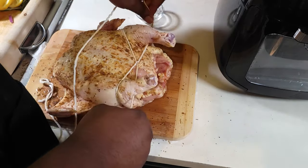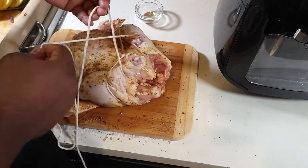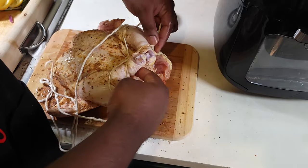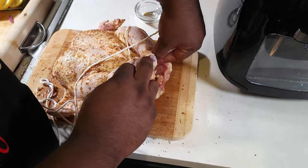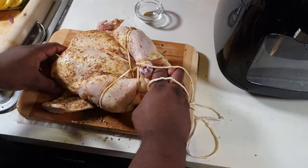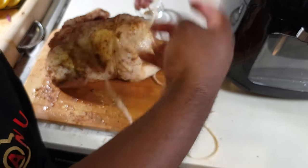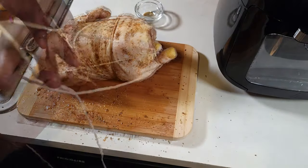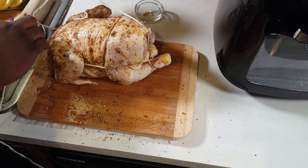Make sure especially with your legs that it is tight and right. Practice with it — as you make more rotisseries, practice will make perfect and you'll definitely get it. This was a five and a half pound chicken, so that was a big boy right there — had a little fight with it.